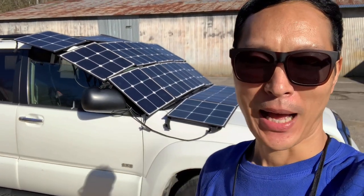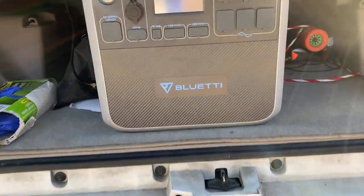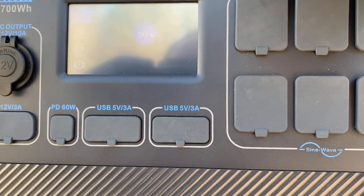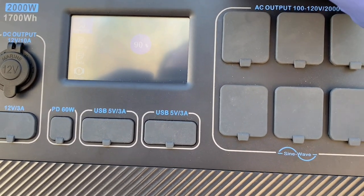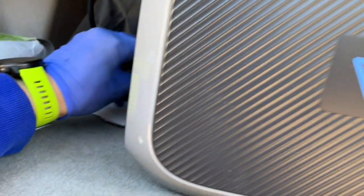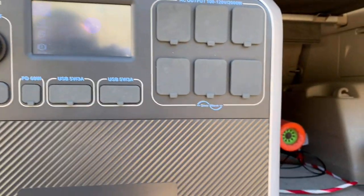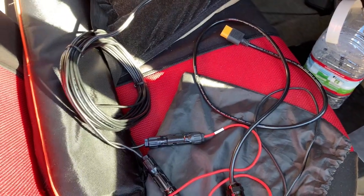It's been a few hours now. I'm going to see what kind of charge I have on my generator after leaving it in the sun this long. It says it's at 90% charge with 207 watts pumping in — the sun has moved over to the right a little bit. I'm going to cut it right here at 90%.